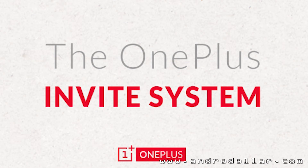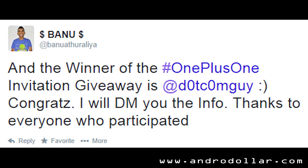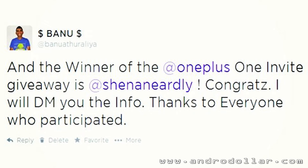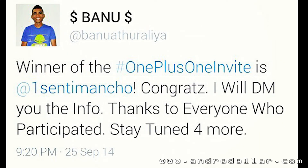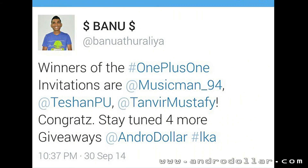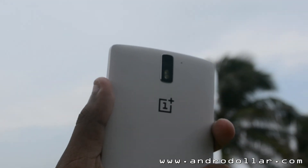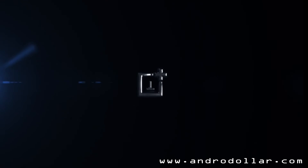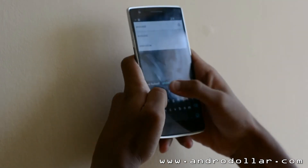If you follow me on Twitter, you already know that I've been giving away a lot of invites in the past few weeks. If I get more in the future, I'll be doing Twitter-exclusive giveaways, so be sure to follow me to know when that happens. You can also find invitations over at the OnePlus One forum. OnePlus has also decided to start a pre-order system soon, so anyone will be able to reserve a device and it will ship as soon as it's manufactured. I'll leave links for all of those right below the like button.